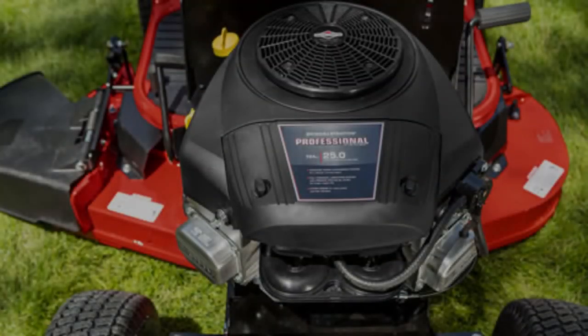The Briggs and Stratton Professional Series engine comes fully featured, and it is designed to deliver world-class endurance and power. Enhanced power, easy starting, smooth and quiet operation, and professional results are just a few of the engine's features.